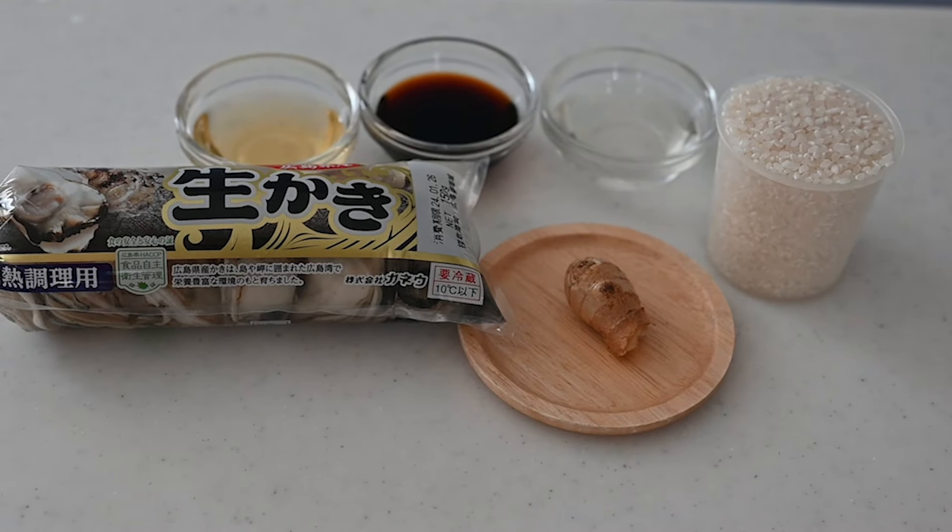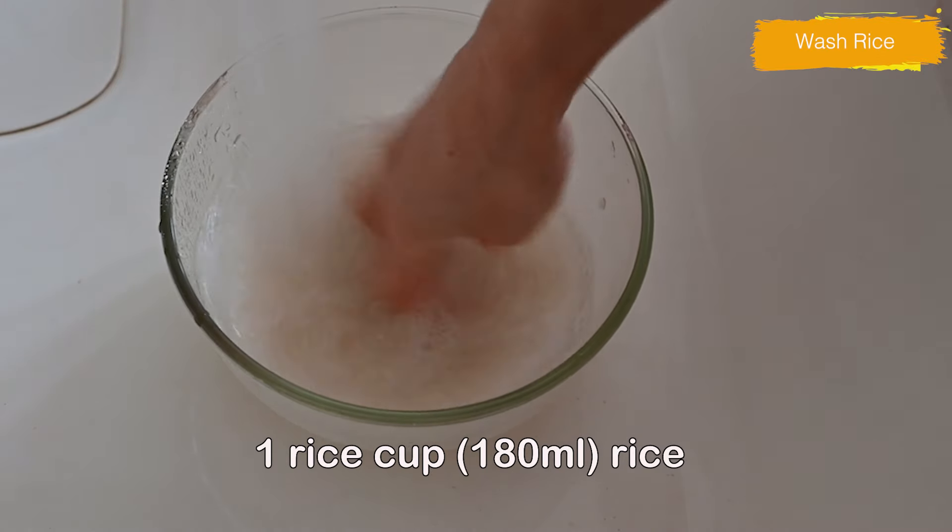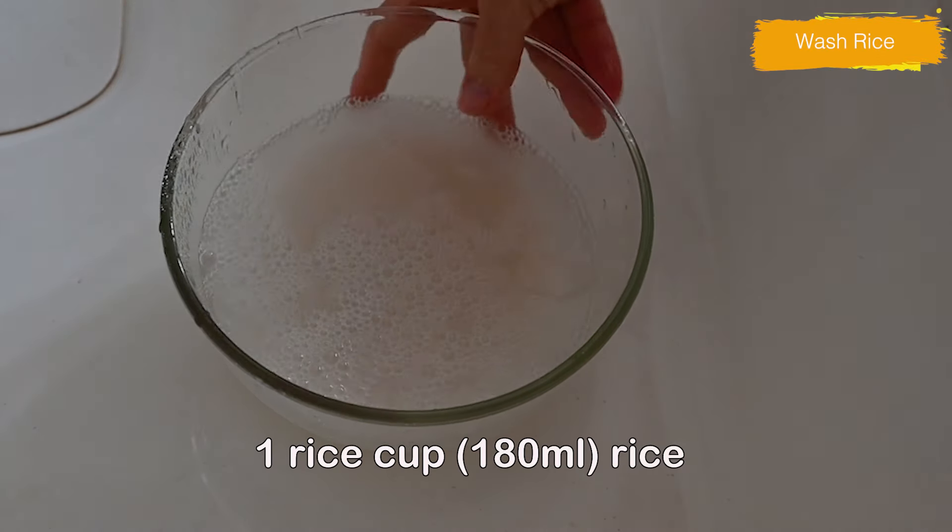Let's start preparing the ingredients. Wash rice until the water runs clear, changing the water several times.